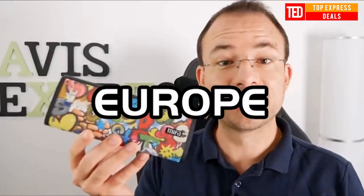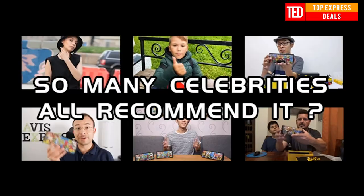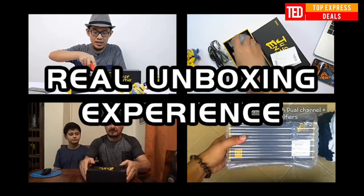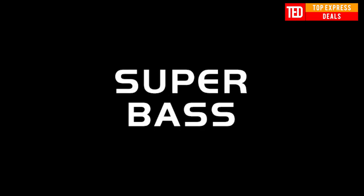Portable Bluetooth speaker. The graffiti color design features a different drawing for every product — drawings are randomly picked to make sure every customer gets a unique and special speaker. Dual internal magnetic speakers with a low-frequency amplifier and dual bass radiators. Automatically connects to the last connected device, with a built-in microphone for hands-free calls and music.